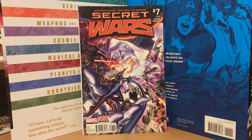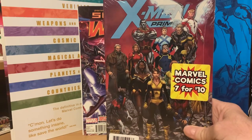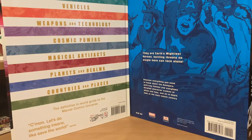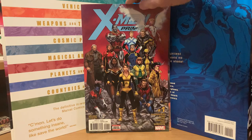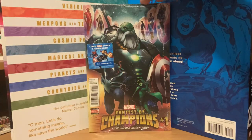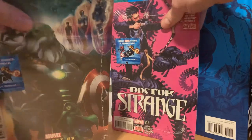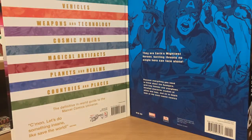The next pack I got is X-Men Prime, which is the cover comic — that's the loose one. Then we'll see what the three packs are inside. So X-Men Prime, then we've got Contest Champions number one, and another Doctor Strange.